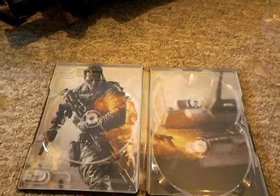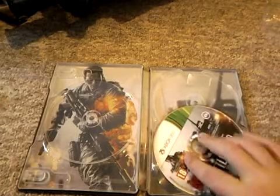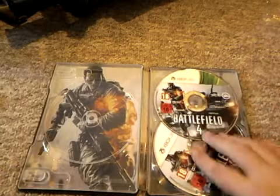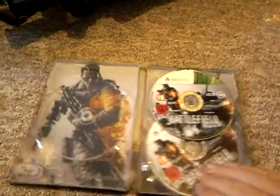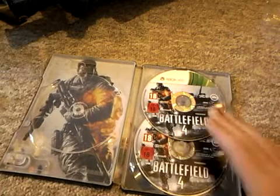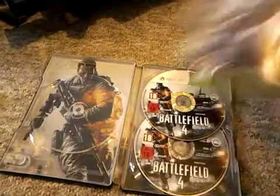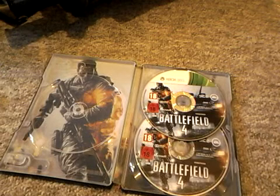I'm actually going to go ahead and put these games in it now, because why else would you buy the Clips Edition if you won't use the box? So there you go — Battlefield 4 is in. I'm gonna turn this thing around. Awesome stuff right there.